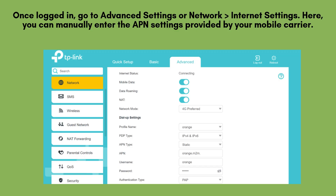Once logged in, go to Advanced Settings or Network Internet Settings. Here, you can manually enter the APN settings provided by your mobile carrier. If you're unsure, contact your SIM provider. Click Save when done.